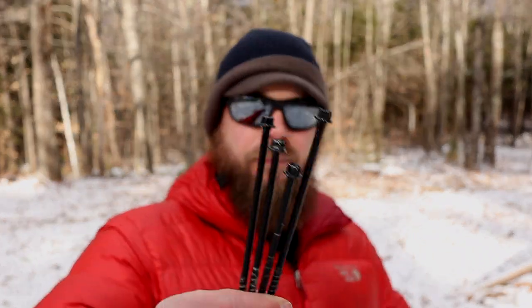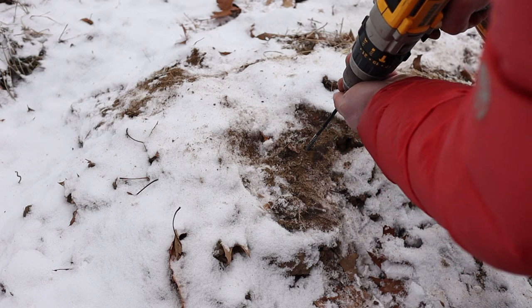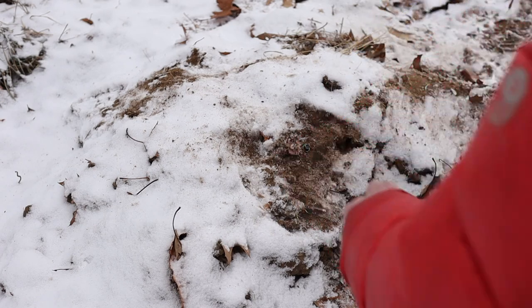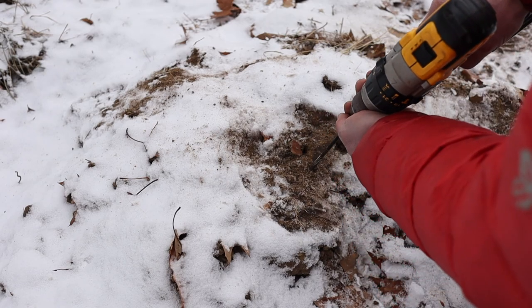Timber locks. These things rip into frozen ground like nobody's business. It's so easy and effortless — it's amazing, and that makes it worth the extra weight. These things just hog into the ground so well. Now these are six inch timber locks, and if you bury these in frozen ground or ice, these will not fail. They're not going anywhere. Your tent will fail first.